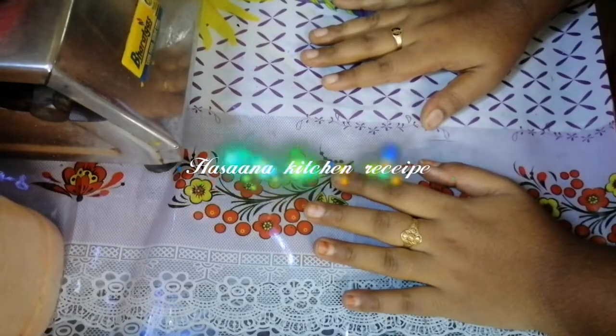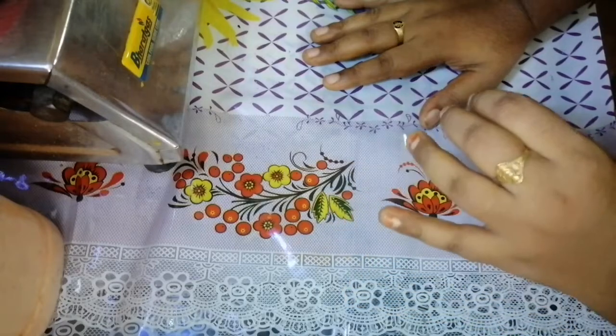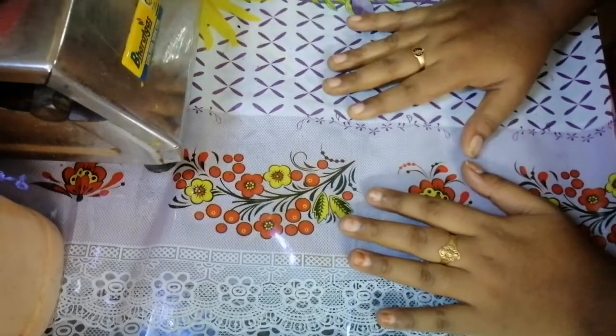Hi friends, welcome to Hasana Kitchen recipe. Now we will try to fry the whole bowl. This is very easy to do.